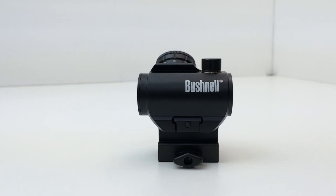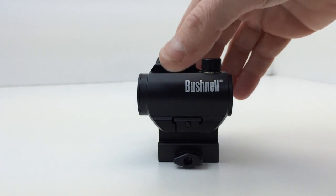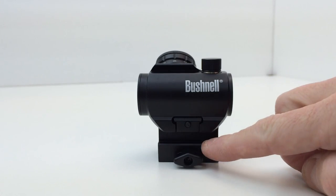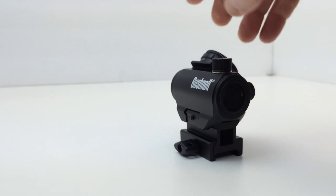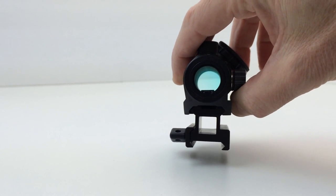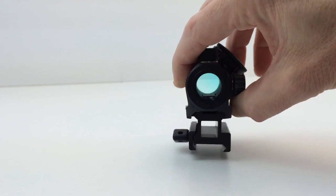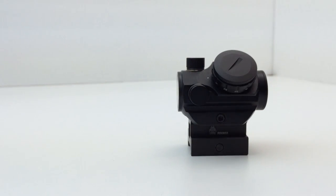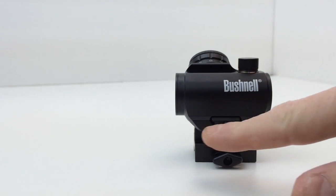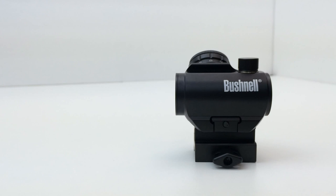If you want one-third co-witness, then you don't need to buy anything else — just get the TRS-25 with the high-rise version with the one-inch mount and it'll do co-witness for you just fine. My personal preference is for absolute co-witness, and that's why I went ahead and picked up the UTG because I'm actually going to use it. Since people were asking about it, I decided to do a quick review. You can also buy just the TRS-25 that doesn't come with any mounts and then buy the UTG separately.